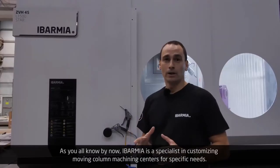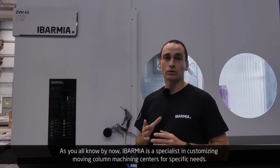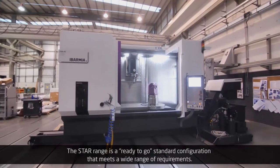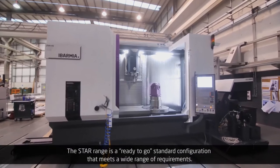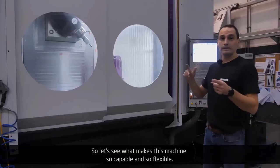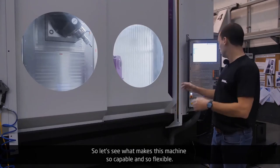As you all know by now, Evarmia is a specialist in customizing moving column machining centers for specific needs. The STAAR range is a ready-to-go standard configuration that meets a wide range of requirements. So let's see what makes this machine so capable and so flexible.